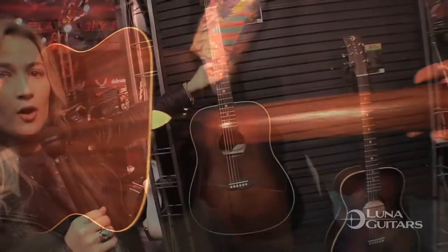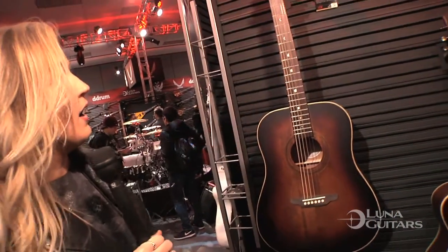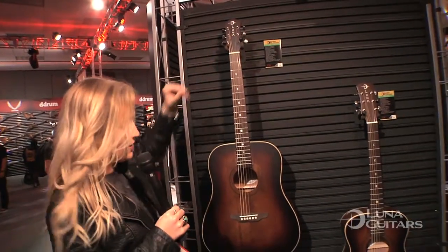Got our typical, customary Luna Moonphase inlay on the fretboard here. Kind of a distressed vintage-looking tuner on there for you.